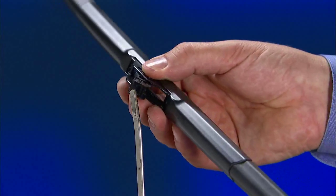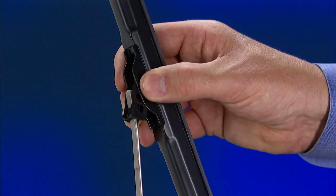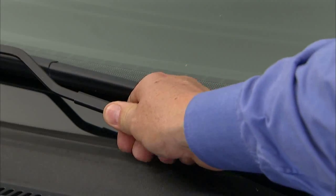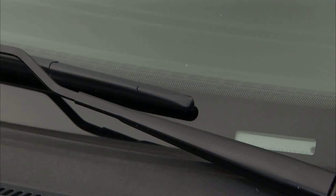Lift the arm off the windshield. Slide the blade onto the arm until you hear a click. Place the arm gently back on the windshield, and never let the arm release directly to the windshield, as this will cause damage.